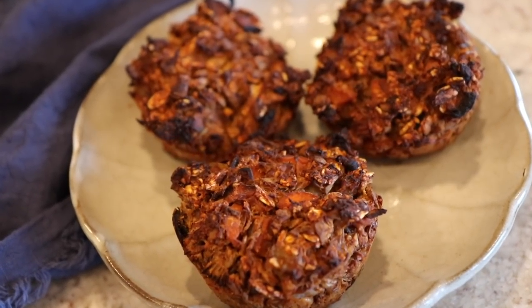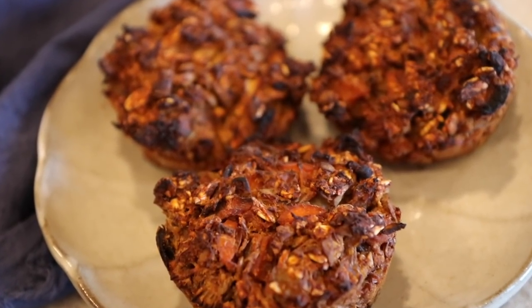Everything is tastier and cuter in wee little bites, am I right? Well you're in luck because we are making the most delicious healthy vegan oil-free meatloaf bites. You're gonna love them — they're so simple to throw together and these are wonderful for taking to those parties that we're gonna be having soon. Here we go.